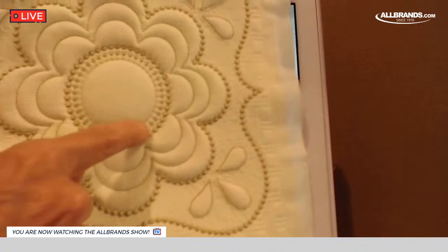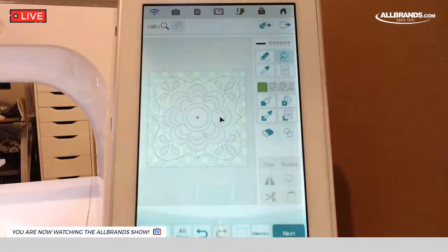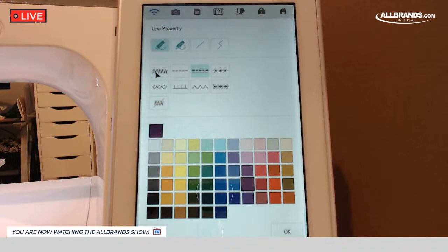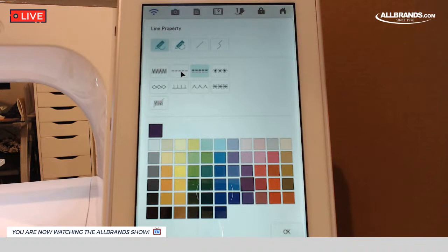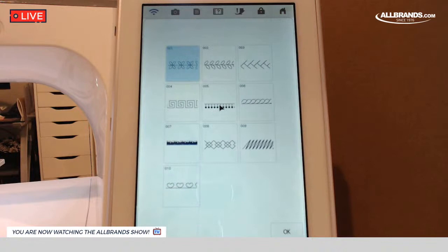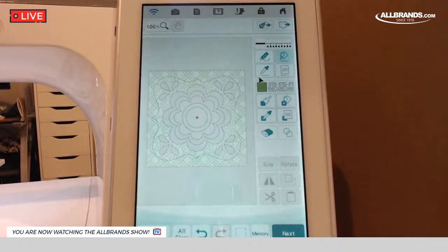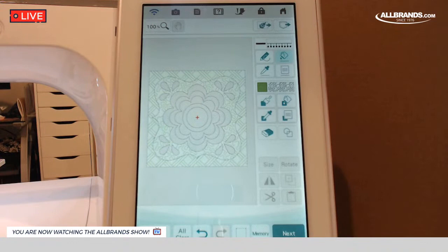The last thing to get in there is this stitch going around the inner circle — it's kind of a neat looking stitch, especially when sewn out. To get to that, we go back to the line properties and hit this very last button. Here are the motifs — number 005 is the motif I used on that inner circle. I'm going to click OK, make sure the bucket is selected, and click on that inner circle. So now I've applied everything.